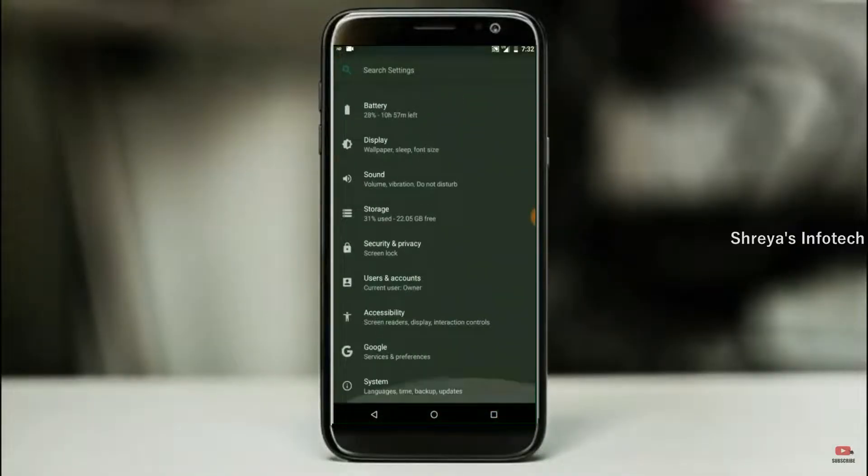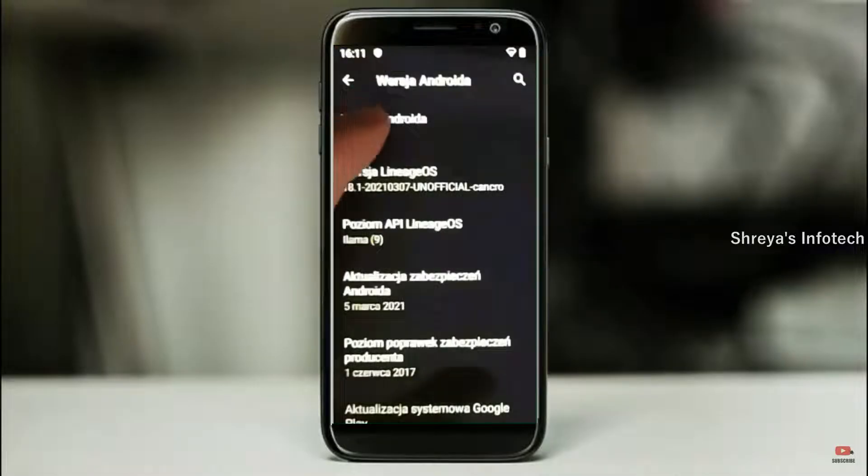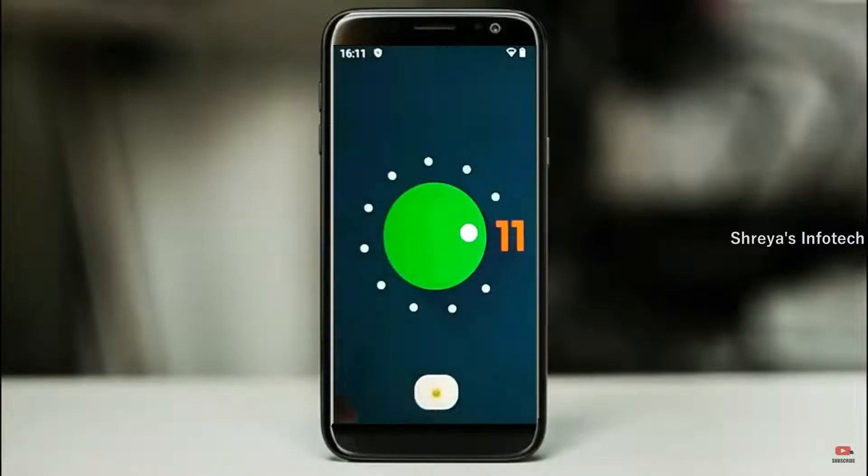Hi friends, my name is Shyam and you are watching Sreya Computer Tech Channel. Today is good news for Galaxy J6 and Plus users — Android 11 easter egg is really easy for these users.